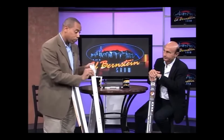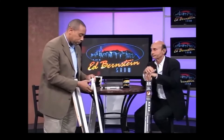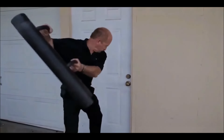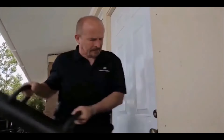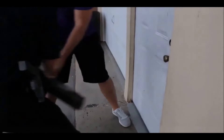The company that makes this set has been featured on just about every major TV network and has secured more than 300,000 doors. The following video was produced by a company who did not believe that it would work. Watch it withstand a two-man battering ram attack.